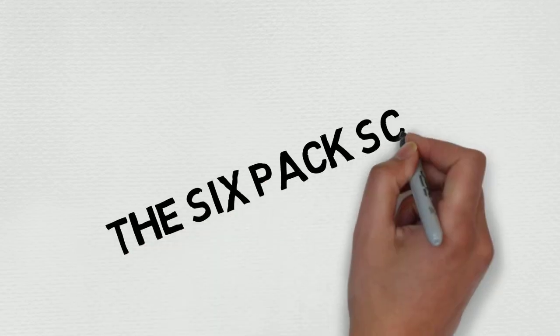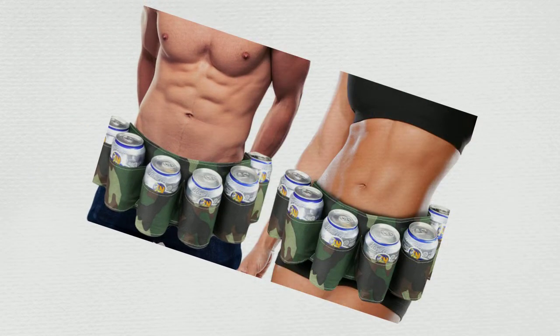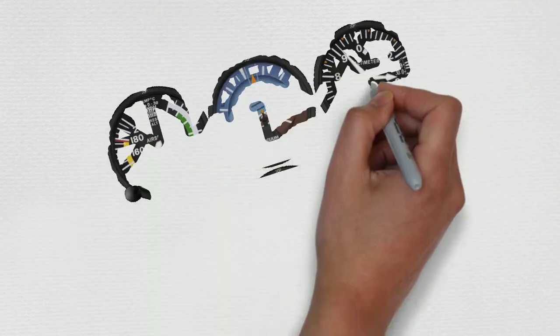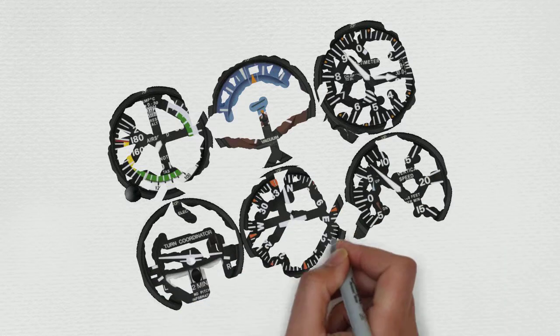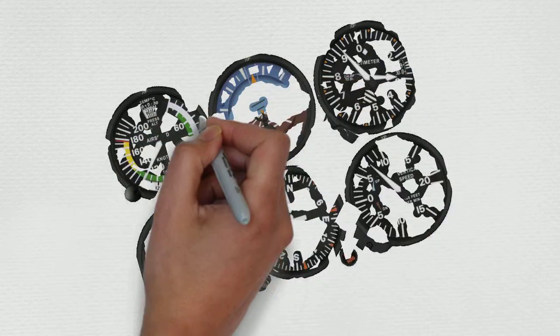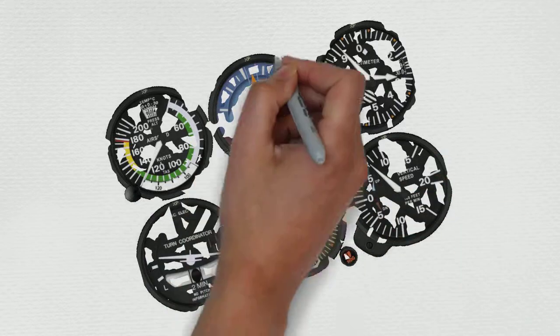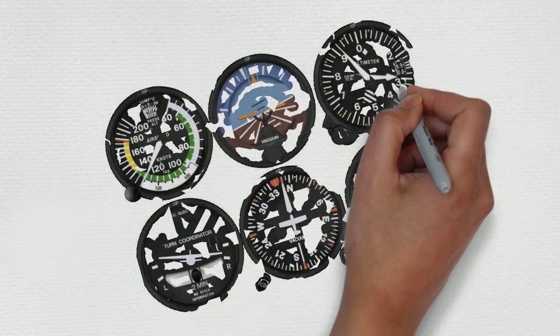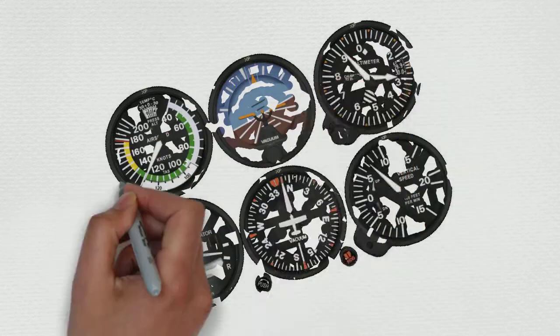Okay guys, let's dive right in. Today we're talking about the six-pack scan. Am I talking about six-pack abs? No. Am I talking about a six-pack of beer? No. We're talking about the six-pack instruments, also known as the flight instruments. Most people really struggle with this, so I thought I'd make a video just to simplify it.